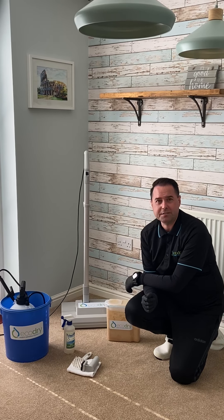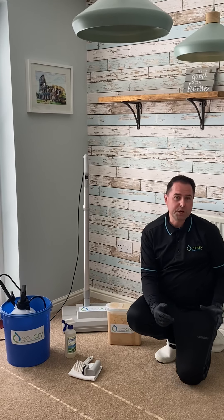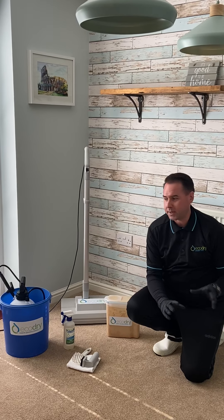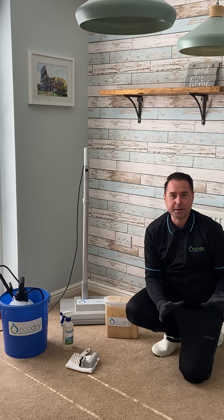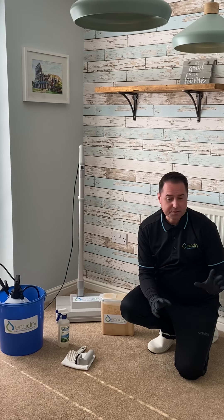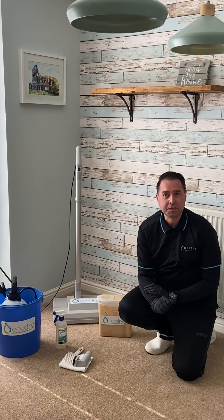It will clean, deodorize, sanitize and add protection to your carpet. First I'm going to show you how to use the kit. We have to assume the carpet has been thoroughly vacuumed, because there's no point in cleaning it if you haven't vacuumed already. I would do the edges and then cover north, south, east, west — but we've already done that, so I'm going straight onto the cleaning process.